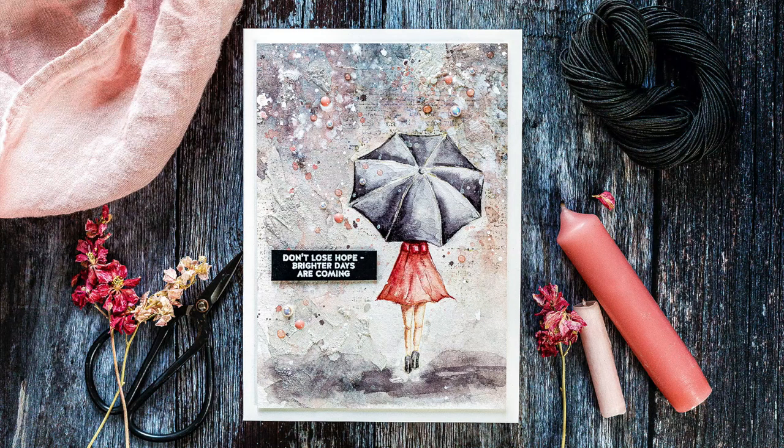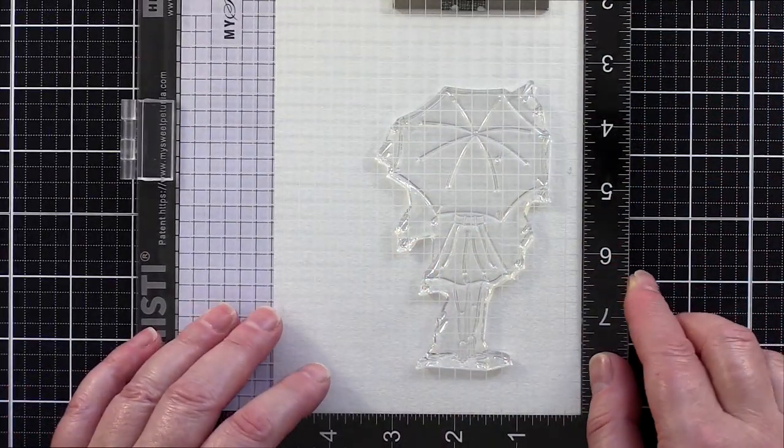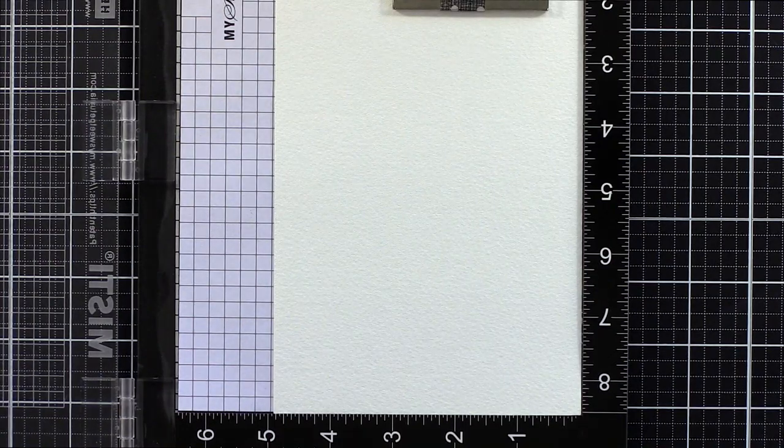I wanted to create a background to the woman with the umbrella image from the Follow the Rainbow set which had layers of colour, stamping and texture to represent the weather of a rainy day. With COVID-19 this card could represent the current chaos and the unknown, but is supported by the strong, hopeful sentiment which we all need presently.